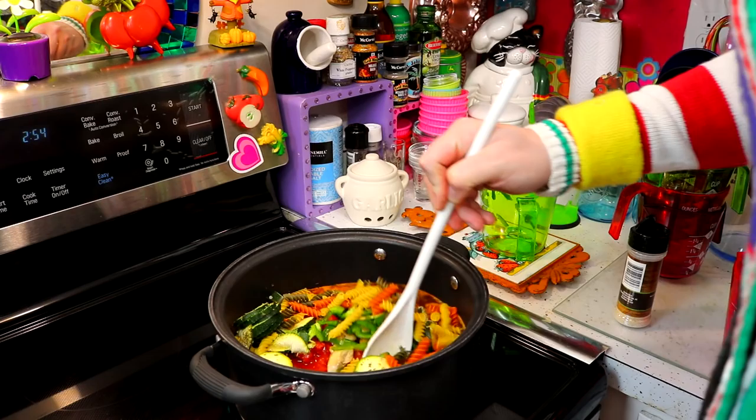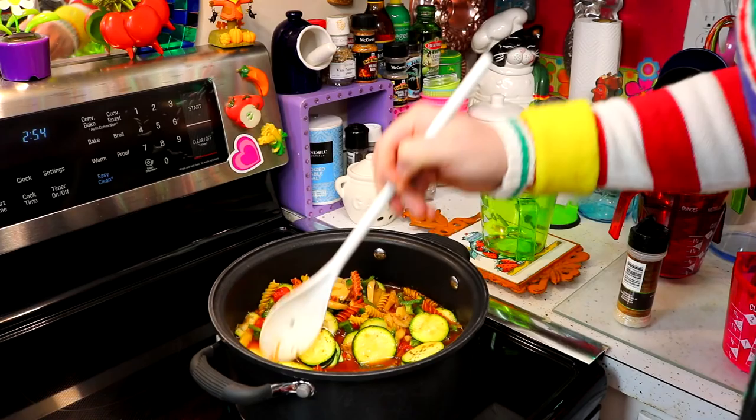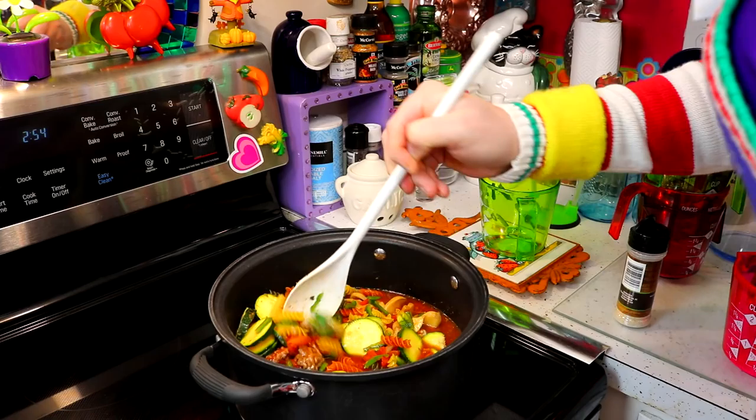That's going to go right on in there. Look how simple that was. Now I'm going to mix this around, and we're just going to have this kind of bubbling, and the pasta is going to cook up real nice. It's going to take about 15 or 20 minutes, or until the vegetables are tender and the pasta is ready to go.